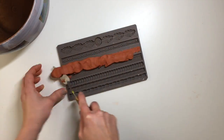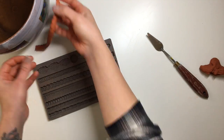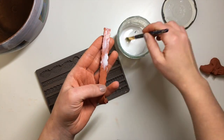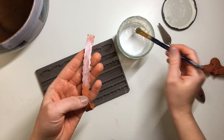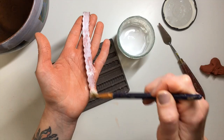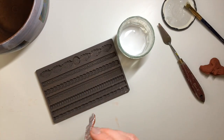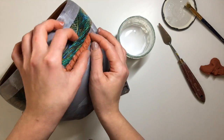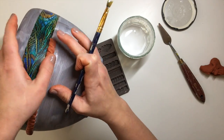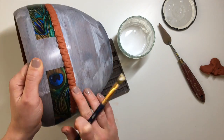Once my decoupage paper was dry, I started applying mold. I'm using Redesign with Prima molds and DAS modeling clay — I'll link all of those in the description below. I decided to go for this trim because it kind of reminds me of the pattern on peacock feathers — it has that circle in the middle that looks like the eye on a peacock feather. I applied it all across the top and bottom edges of the paper strip.